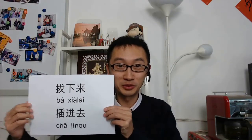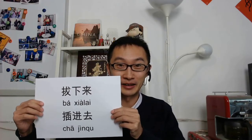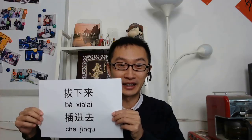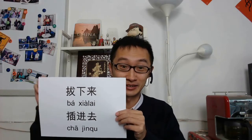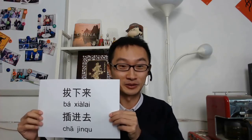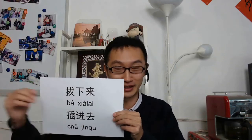If you pull it out, we say 拔下来 (bā xia lai). 下来 means 'go down,' so pull it out is 拔下来. And if you plug in, we say 插进去 (chā jìnqù). 插 means 'insert something,' 进去 means 'enter.' So: 拔下来, 插进去.